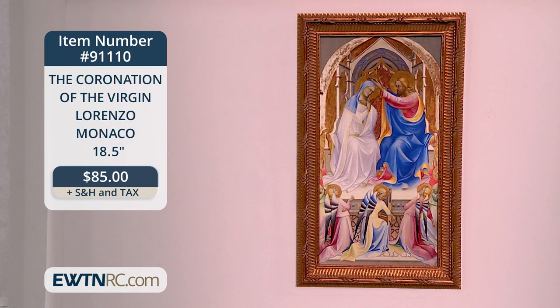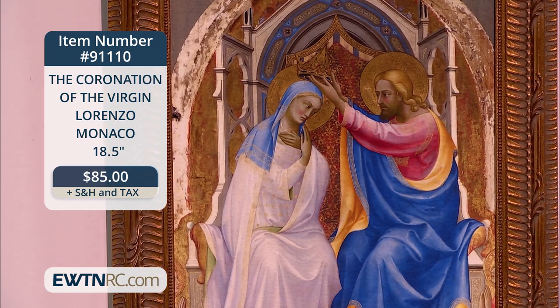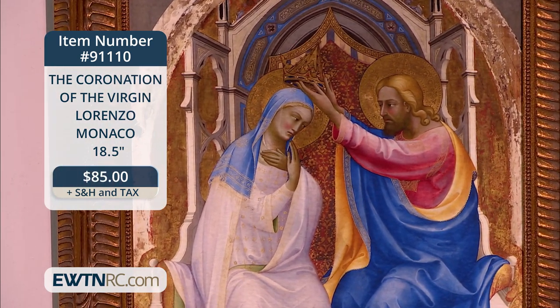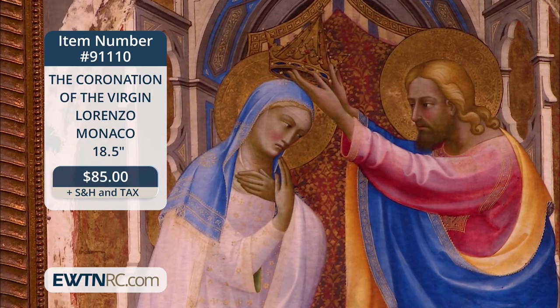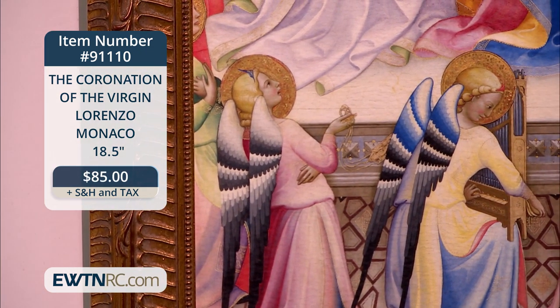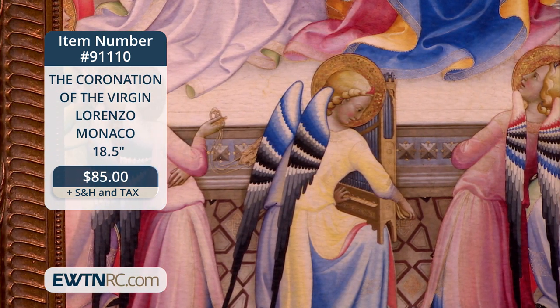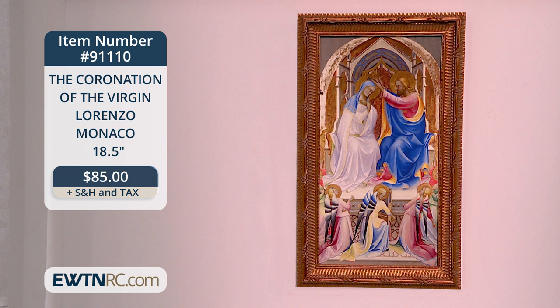Here is a gorgeous piece of art for your home that celebrates the Coronation of the Virgin. This Giclee print is a replica of original artwork by Lorenzo Monaco, circa 1407. We see Christ and His mother Mary seated on a throne. Jesus places a crown on her head, and our Blessed Mother crosses her hands on her chest in a gesture of acceptance. It's a long-held tradition that Our Lady was assumed into heaven and crowned as queen — there are allusions to this in the Book of Revelation. This colorful piece is a wonderful example of early Renaissance painting, depicting the fifth glorious mystery of the rosary. It's framed in an antique gold wood frame with a wire hanger, and measures 18 and a half inches by 11 inches.